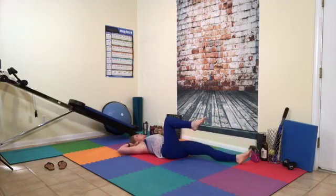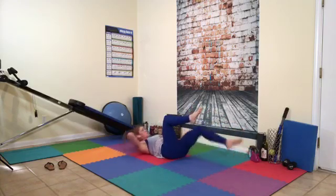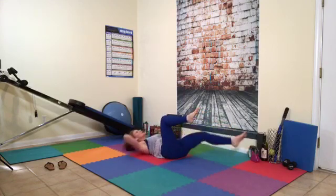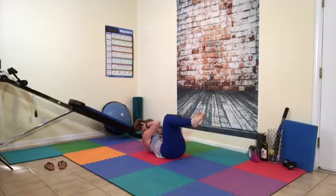Other side — ready? Breathe it in, breathe it out, and here we go. Breathe in and out when you squeeze. Try not to let this leg take over. Counting 1 through 15.